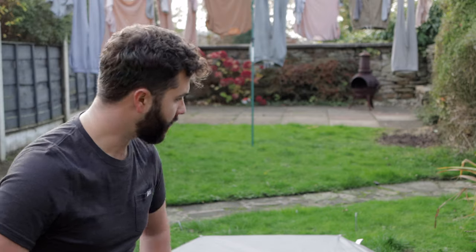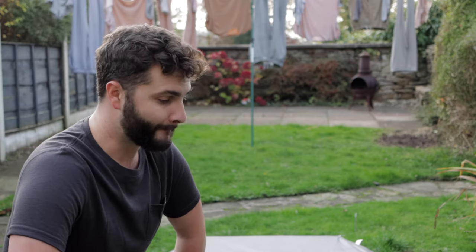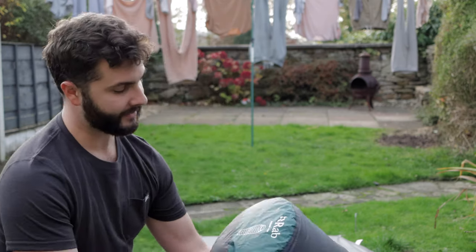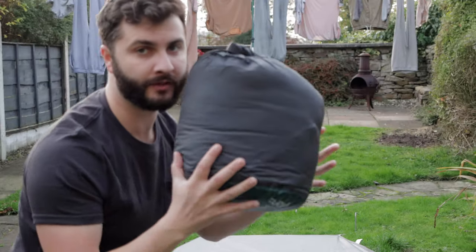I'm currently in the garden, so excuse any noises and the laundry on the washing line, but I'm here to share with you my three-to-four season sleeping bag. I've had it for just over a year, I love it, it keeps me toasty and warm, and it is the Rab Ascent 1100.